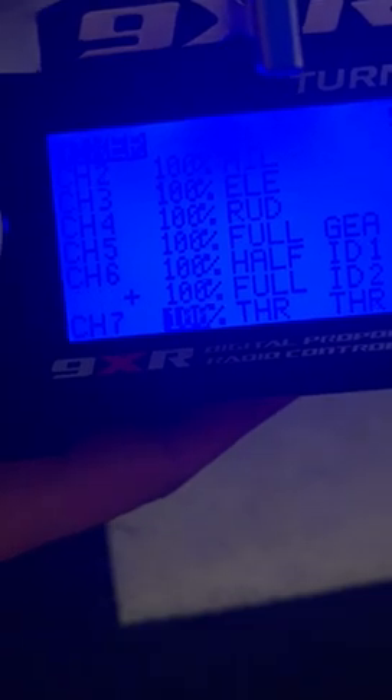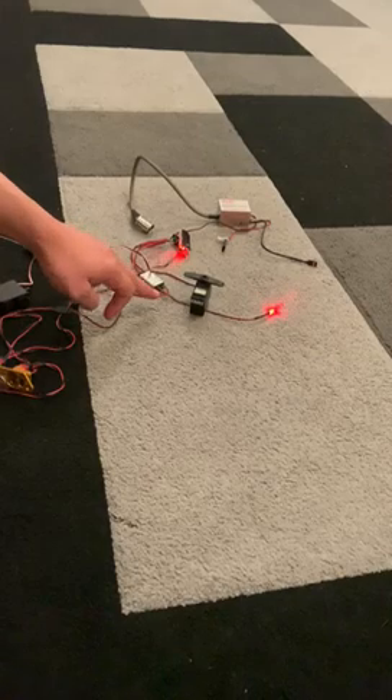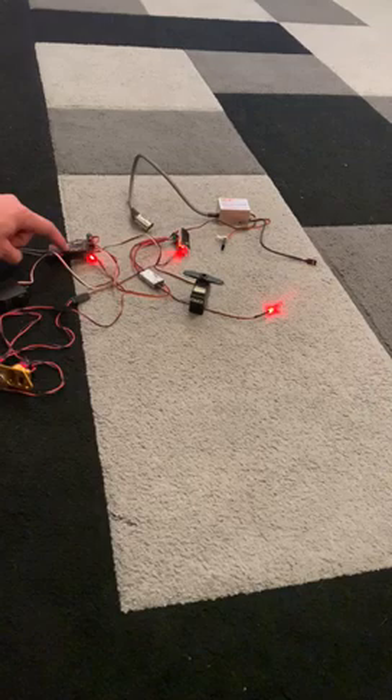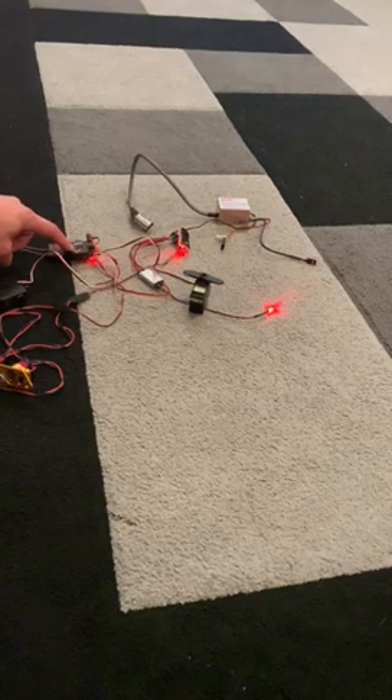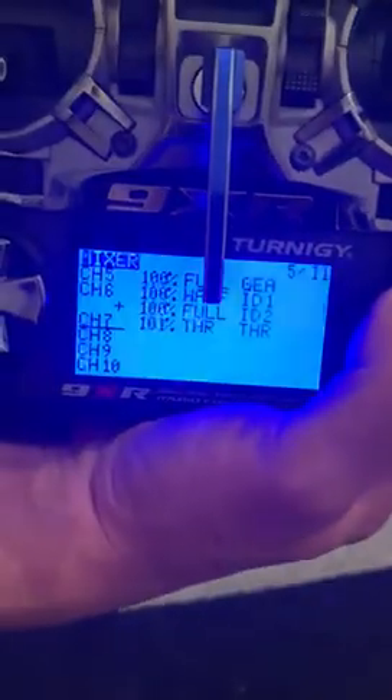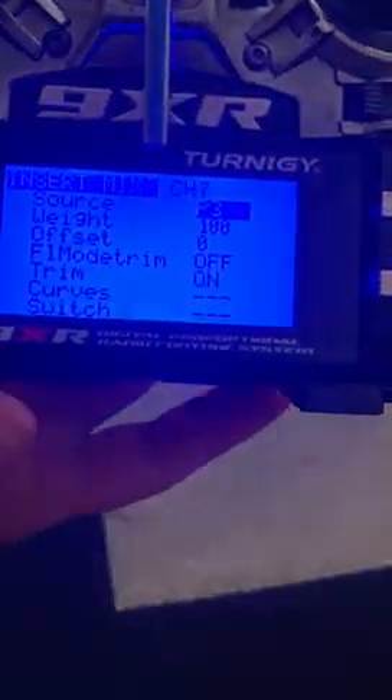In my case, my kill switch is on channel 7 — I already set it up, but I'm going to do it again. You can see throttle and throttle here. The kill switch is on channel 7 on my receiver, so I need to go to the mixer and find channel 7, which is here. Select it by pressing menu, then open that page.